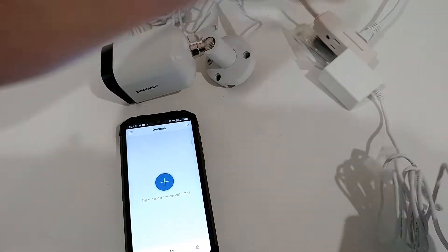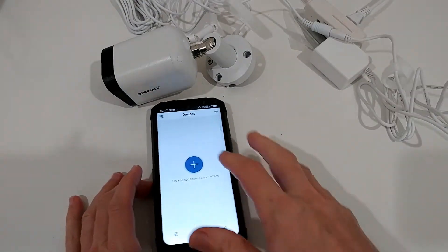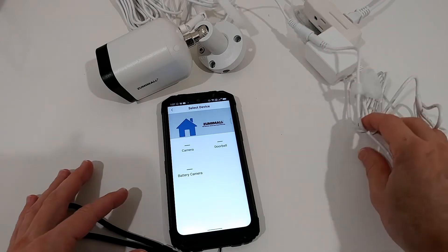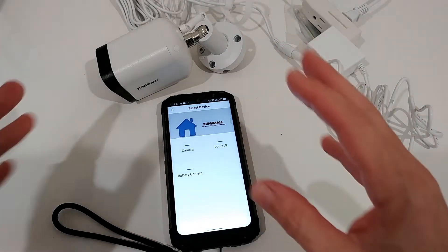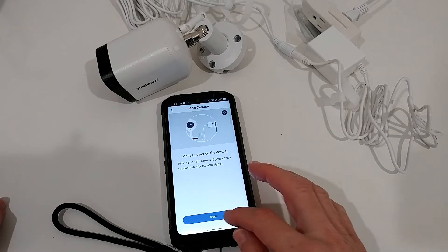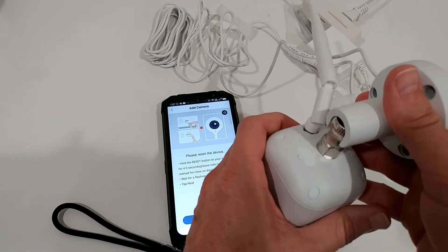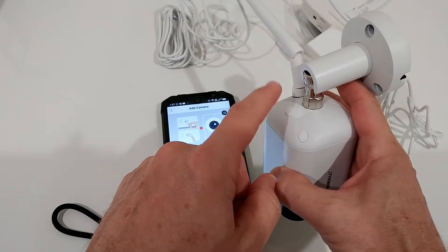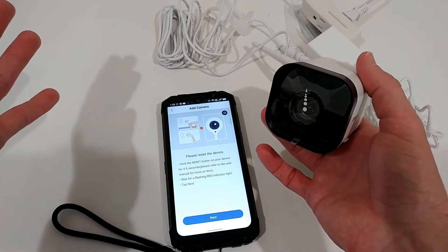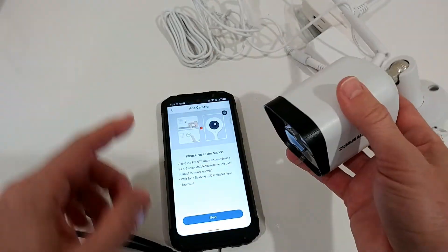Now I'm going to power it on and connect the power cable. We hit the plus button in the app. Compared to other cameras I've installed, this is as easy as it gets — that's one of the big pluses of Sumimole cameras. The app says please power on the device, which I've already done, so let's click next. On first installation the red indicator is blinking, so we're good to go without pressing the reset button. If you have trouble, just use the reset button.